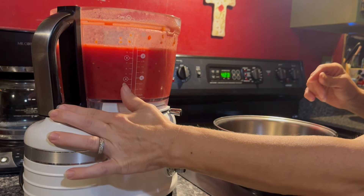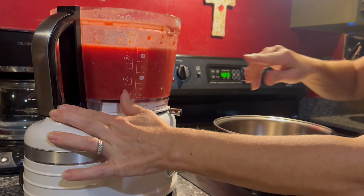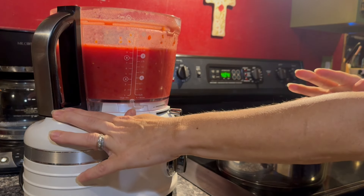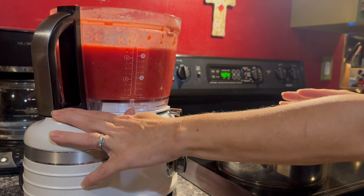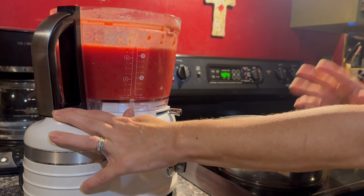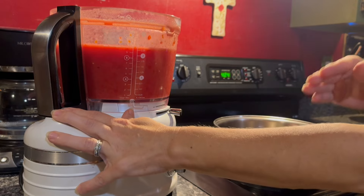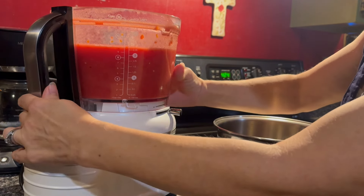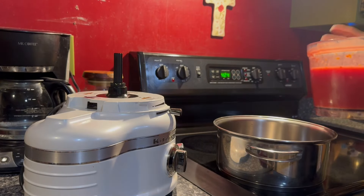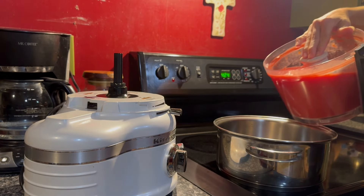I cut up enough tomatoes to have 10 cups. I used Roma and San Marzano tomatoes — you can do a mix if you prefer. I like those because they're the easiest to core and seed. Now I'm going to take our 10 cups and get this poured into our pot on the stove.